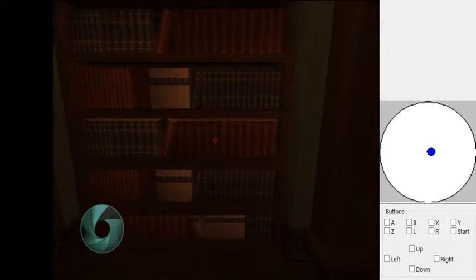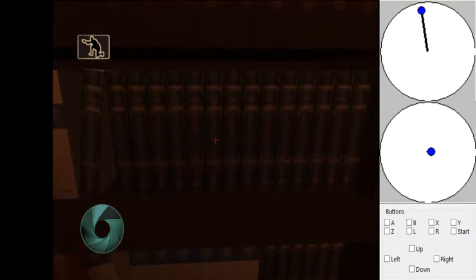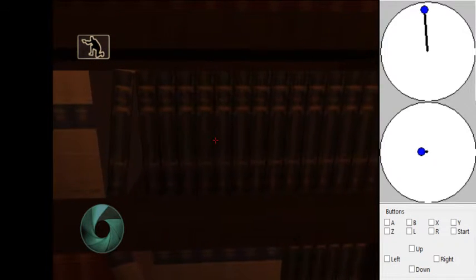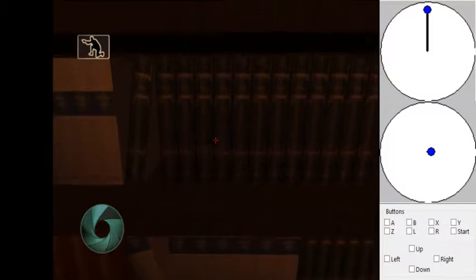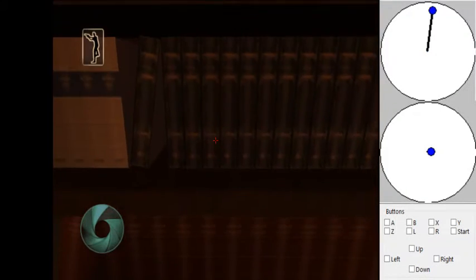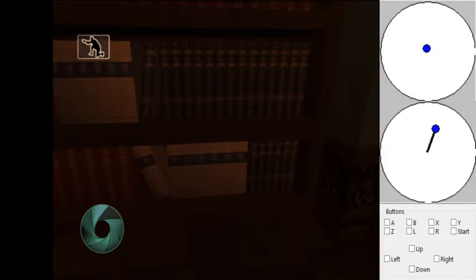I'll show that a couple more times. You go up to the wall but you want to take a little step back — you don't want to be completely up against the wall because then it doesn't work. You want to be slightly back, so you step forward against the wall, take a little step back, then press up to go toward the wall, uncrouch and pull out a gadget at the same time. You kind of uncrouch into the wall, pull out the gadget, it makes your hitbox a little bigger and you're able to fall through the floor.